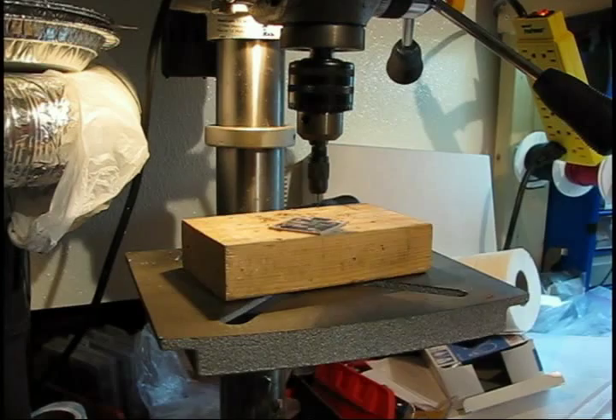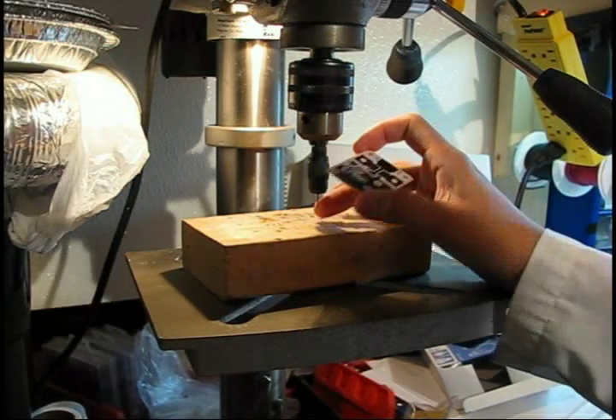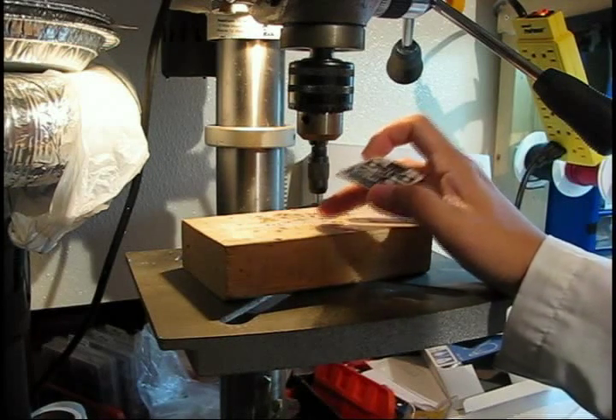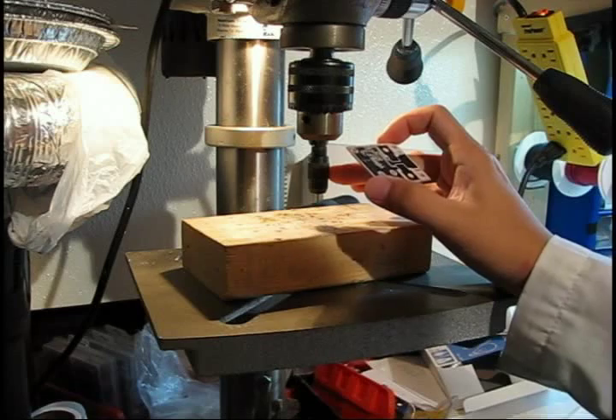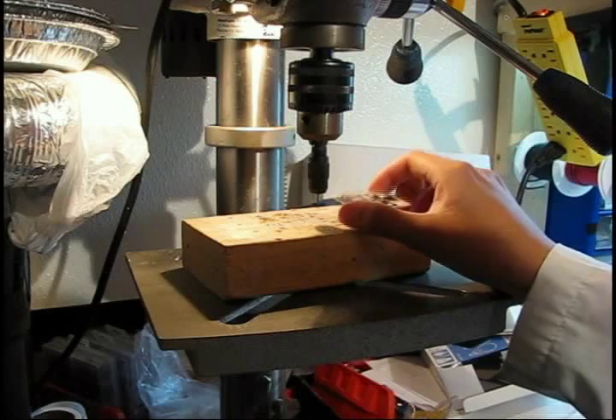Once your board has been etched, you can start to drill the holes using a very fine drill bit. You can either use high-speed steel ones, which you can find on DigiKey or, if you're lucky, at a hardware store or specialty store near you.